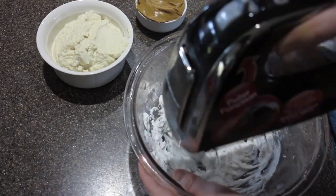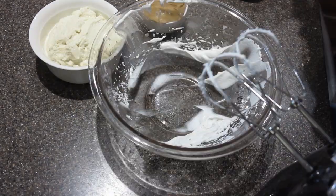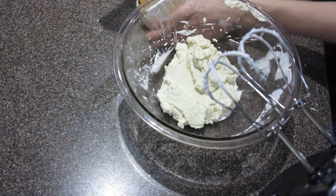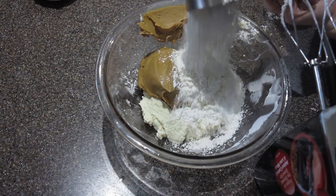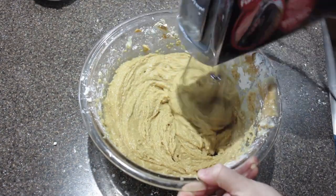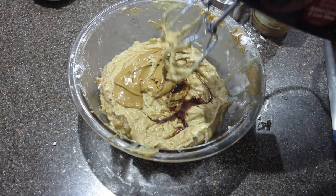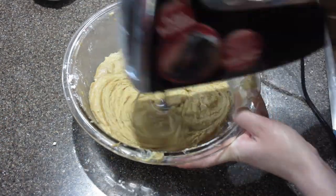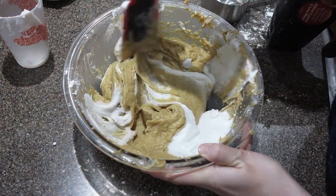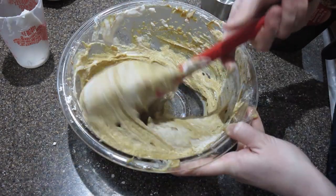We're going to whip up some coconut milk and set it aside. You know it's good and whipped when you take away the blender and it stays still. Now add our cream cheese back to the bowl, add peanut butter and powdered sugar, and whip that up with a hand mixer. I ended up adding more peanut butter and vanilla, and then we fold in our coconut whip — that's what really transforms it from a weird tofu mixture into a proper pie filling.